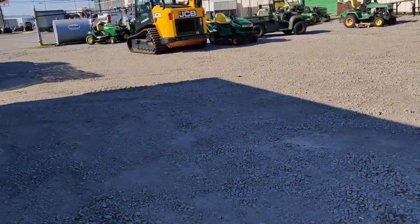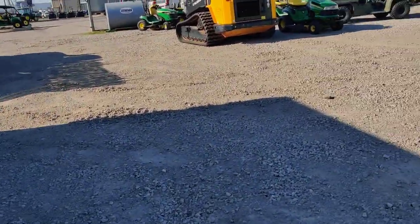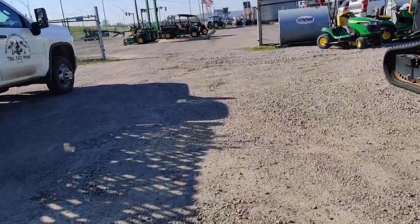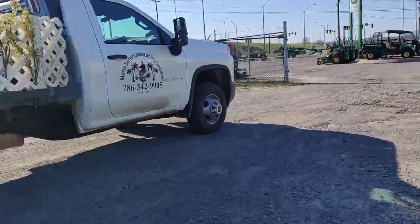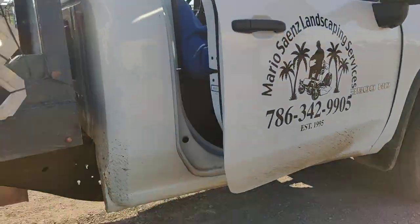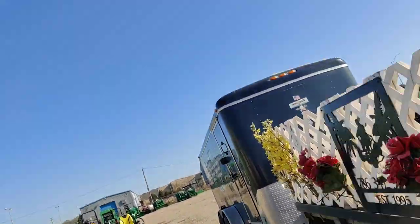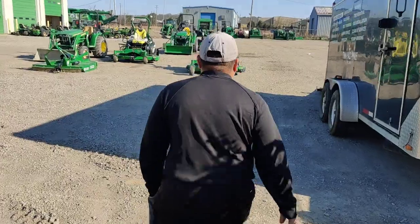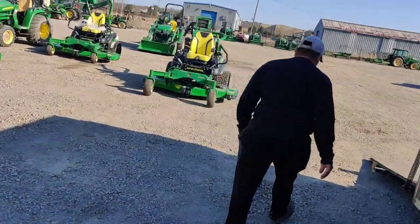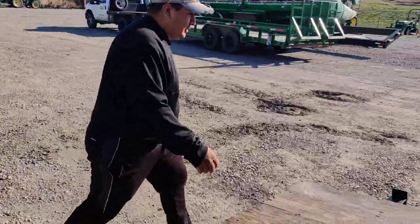Nettie! Is he living here? I don't even know if it's gonna work but let's try it.